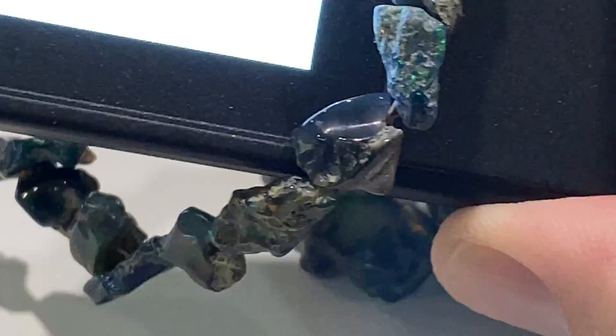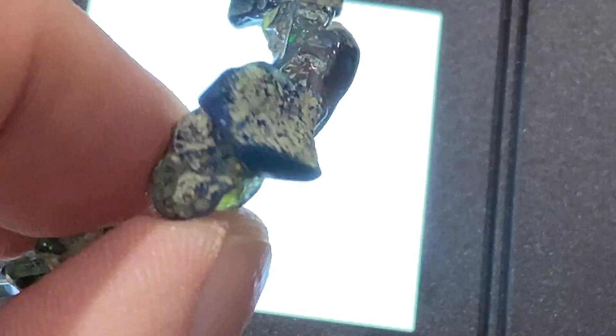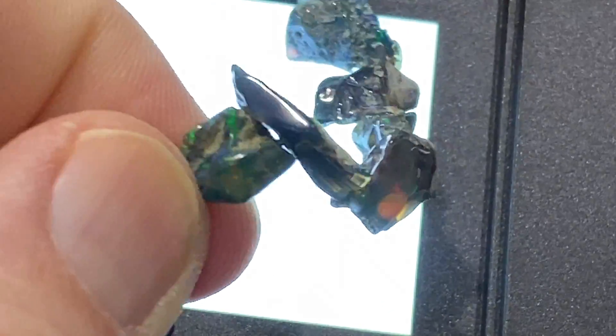Oops, lost the camera there. Let's do that again. There we go. Look at all that color. It's doing brown.